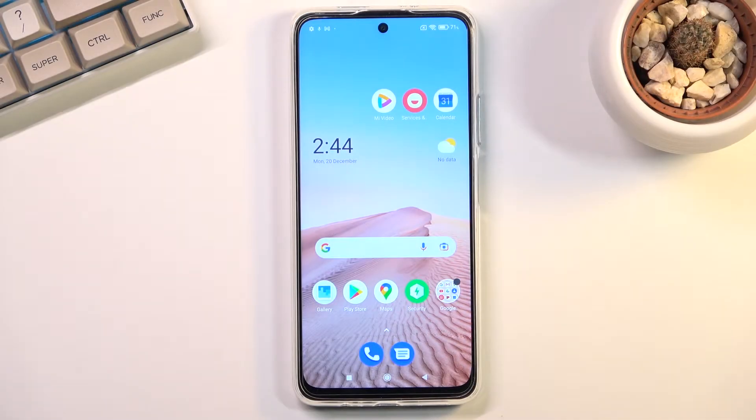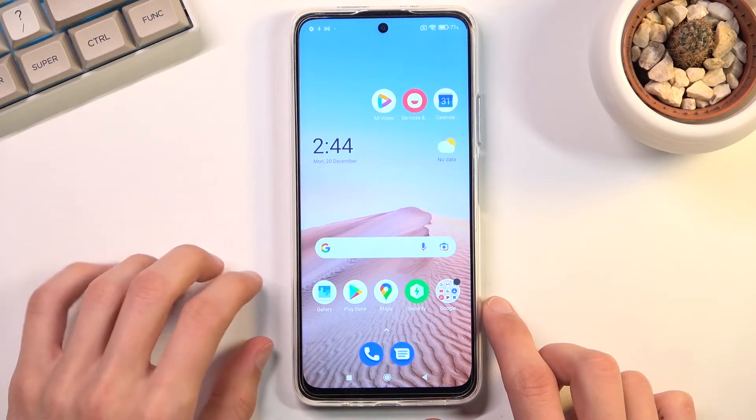Welcome. This is a POCO M4 Pro and today I will show you how you can hard reset the device through recovery mode. This process will also remove a screen lock if you have one that you don't know.